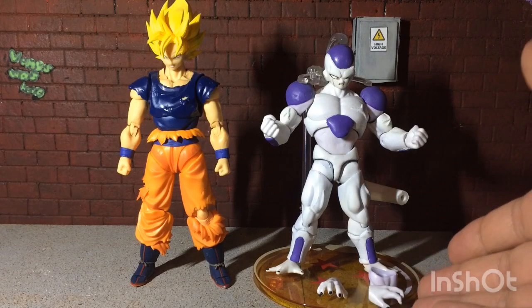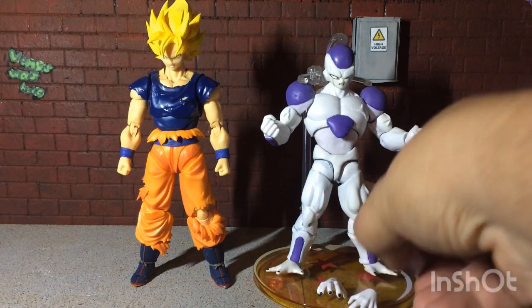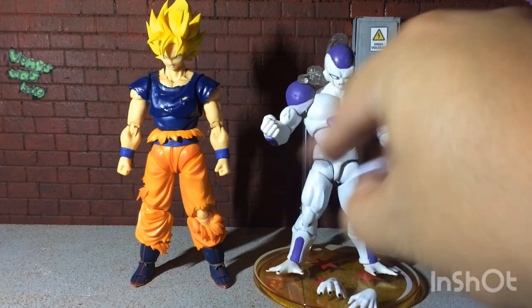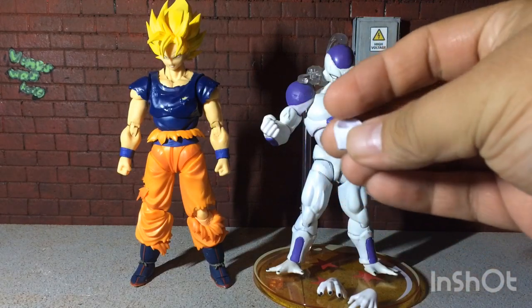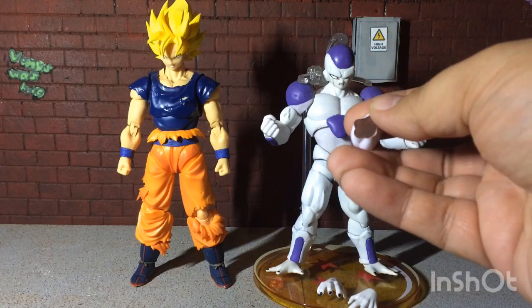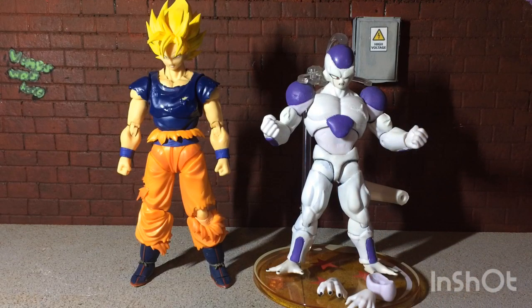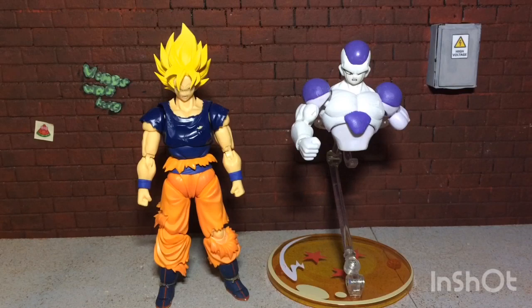He does come with an extra pair of hands that are Jiren's. And if you just wanted to display him with the upper body cut in half, I do have an extra arm that could replace his arm and basically become the mutilated version he is towards the end of the fight. So there you go — that's how he looks without the legs and with the missing appendage.